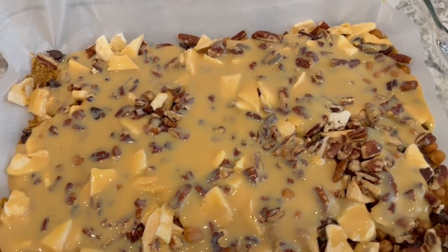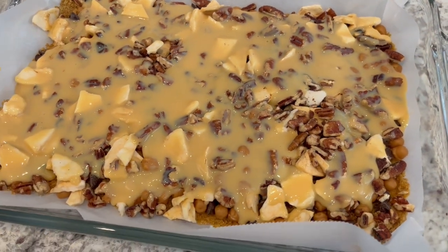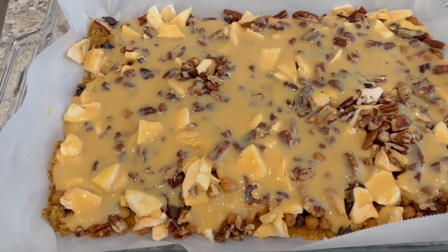I have my sweetened condensed milk all spread out. Now I'm going to pop this into my preheated oven for about 30 to 35 minutes.